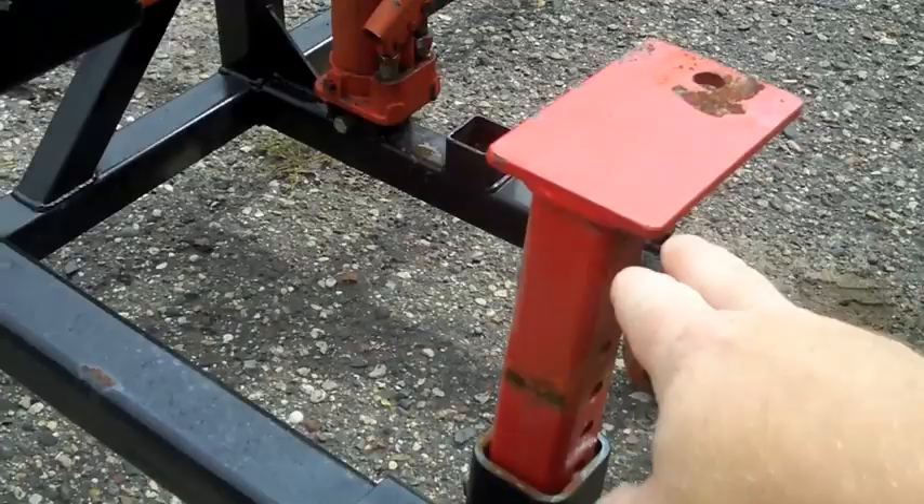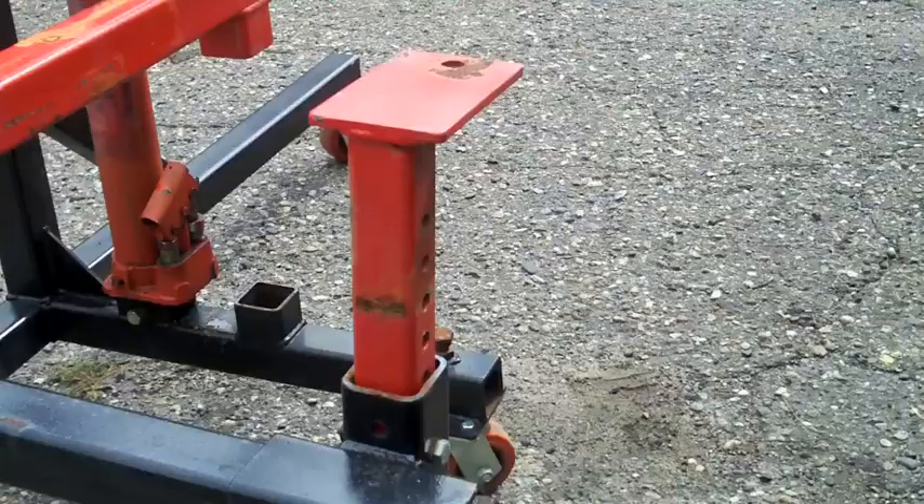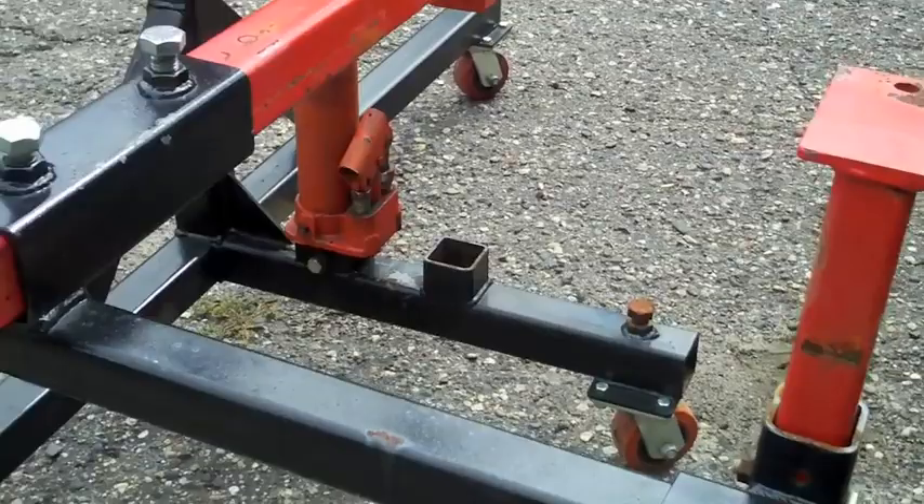Here's your body mount brackets. That's the thing that sets this thing apart — the way that these can move. You can turn them around in any configuration you want to get to some of those hard-to-reach body mounts on certain cars.